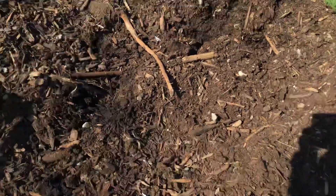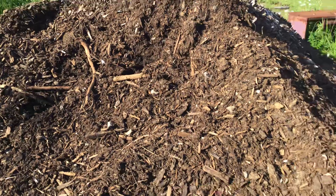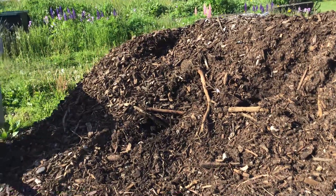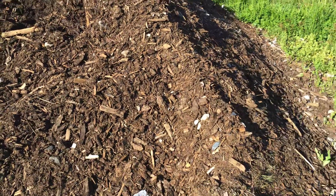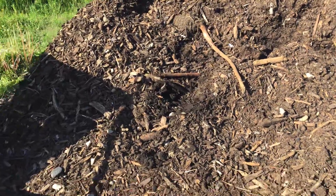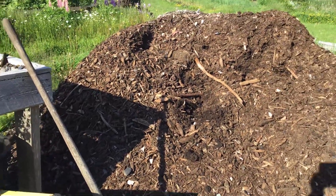Nova Scotia has a really healthy forest industry, and once a year I get this tree compost delivered. This is all the dead relatives of the trees I'm collecting, and I think when I got into this I just got lucky that I was using this compost because it seems to feed the trees exactly what they need.